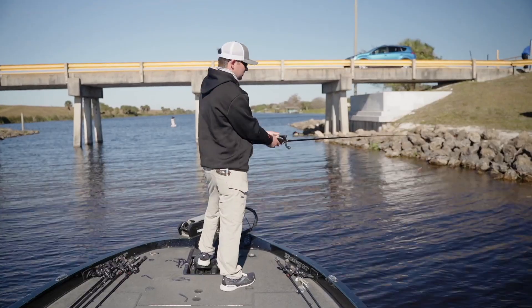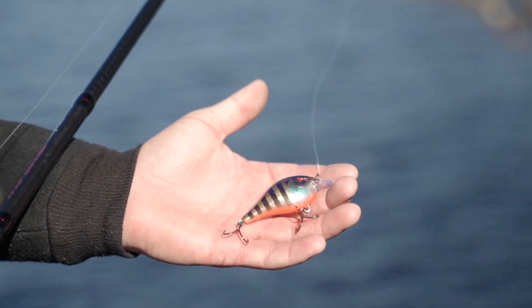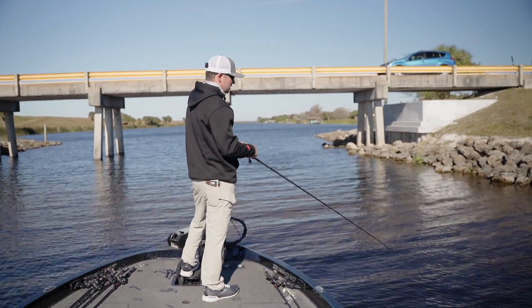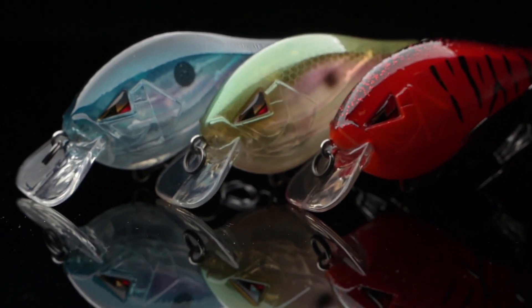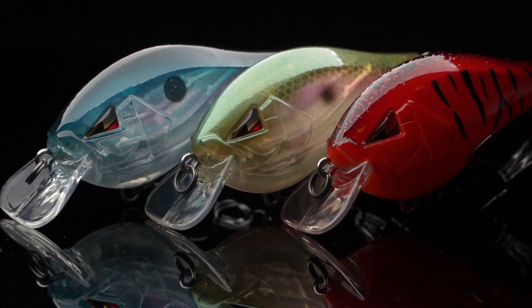Color combinations really depend on what area of the country you're in. Right now down here in Florida I'm throwing more of a bluegill color with orange mixed in. If I were up north, in the Alabama region, or the Carolinas, I'd probably pick up a shad pattern or more of a crawl pattern — red during the winter, shad when you get into spring and fall.